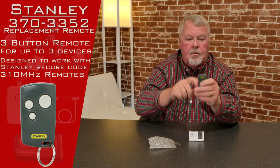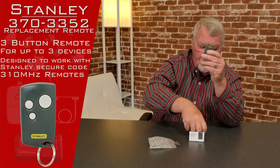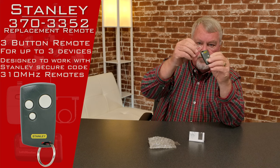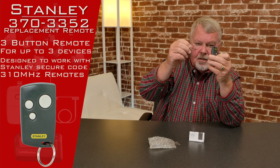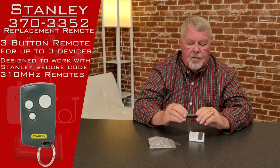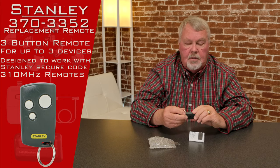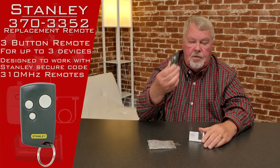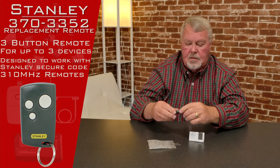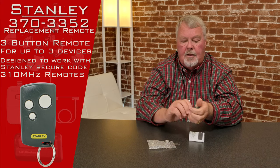It comes with a little hole in the corner here and it also comes with a keychain attachment. You can attach this to it and clip it to a keychain, a belt loop, inside a purse, or a child's lunchbox. You can find all kinds of ways to use this. It's very small and very compact.